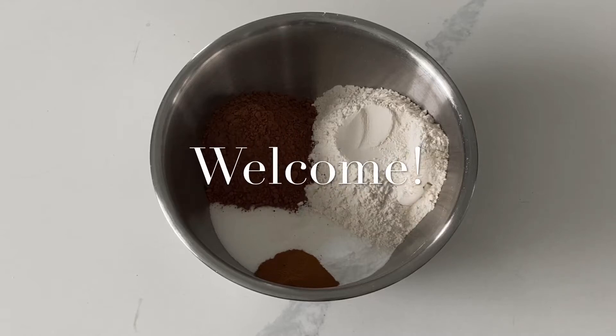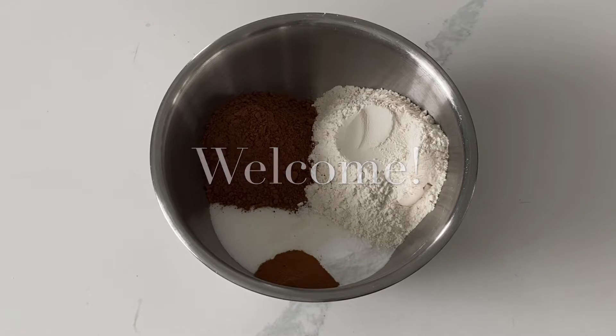It's Ashley from Sweet Dreams Bake Shop, and today I'm going to be showing you how to make a $15 vegan smash cake.